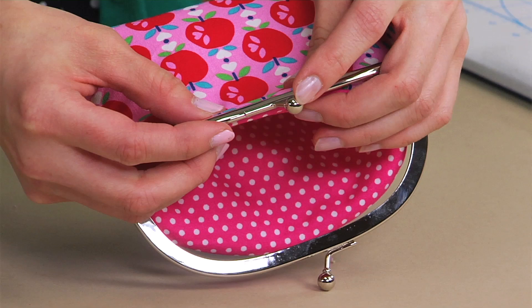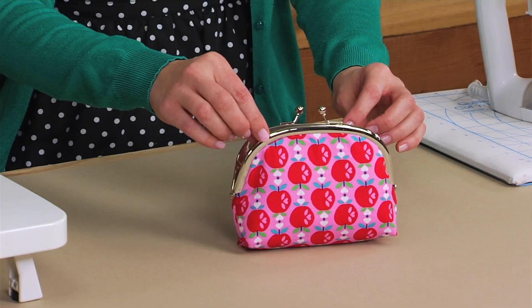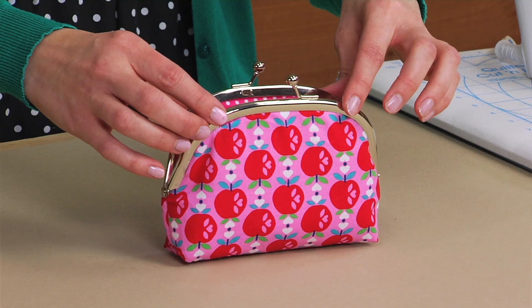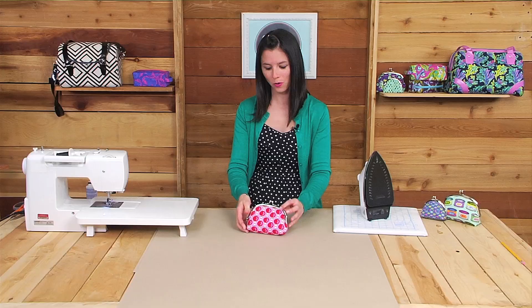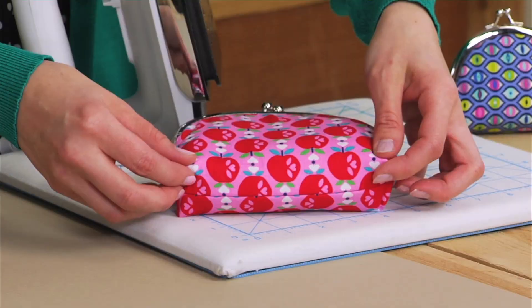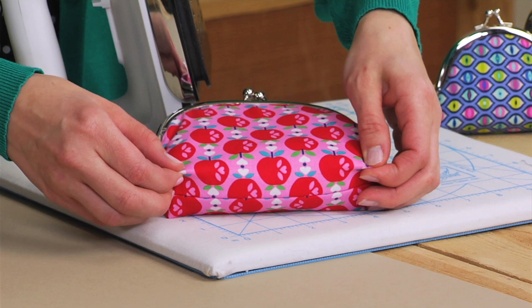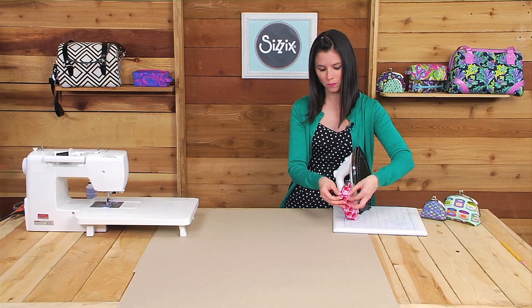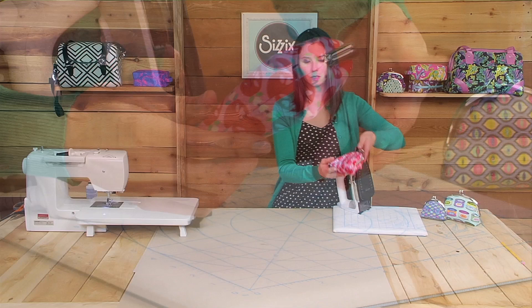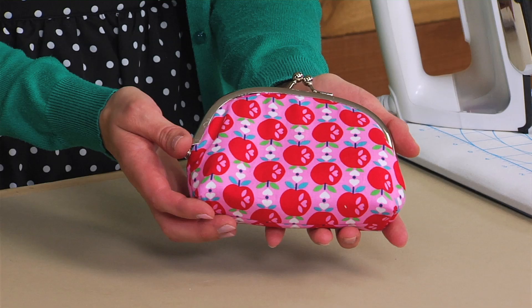After gluing the first side of the purse frame, let it dry for 30 minutes, then glue the other side and let that dry for 30 minutes as well. When you're finished, take your iron and press the bottom edge to give it a nice boxy shape — pinch in the corners, make a straight line with the fabric, and press. Do the same thing on the other side and for the side edges: pinch the corners and press, and your coin purse is finished. This is great for gifts, holidays, teacher's gifts — whatever you can think of. As you can see, they're fast and easy to sew and put together.